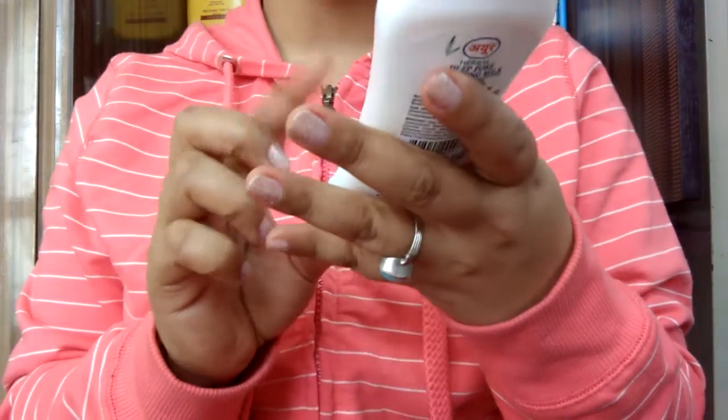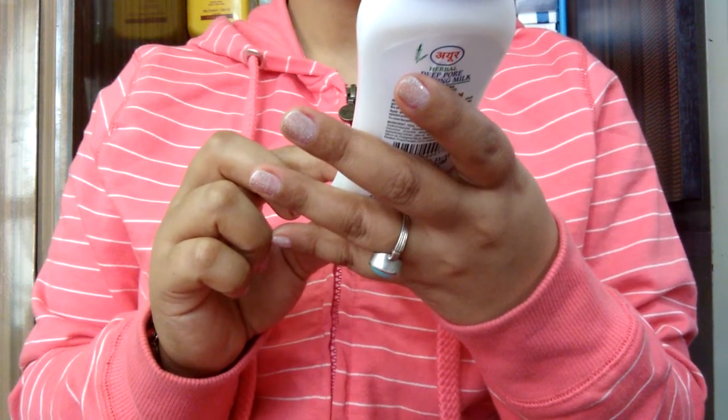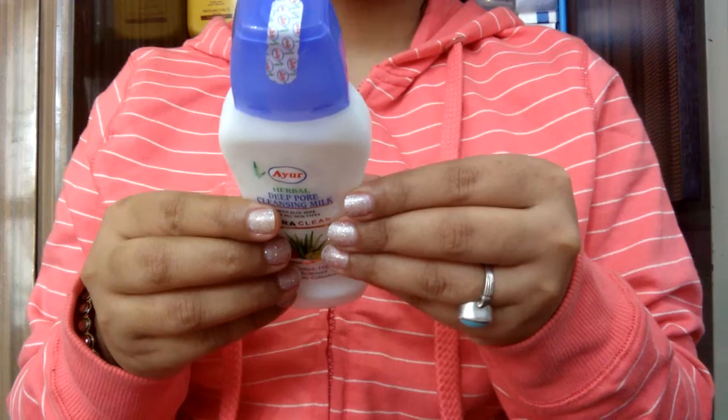So this is your skin's pH level — it is balanced. And it comes with aloe vera for all skin types. This is an all skin type product, which is also quite amazing.